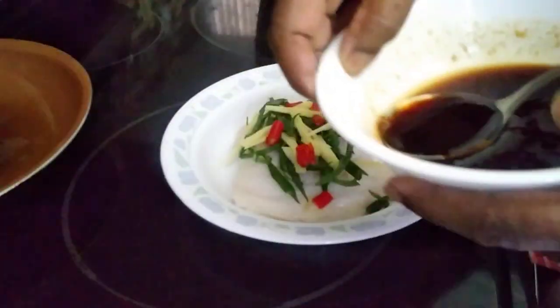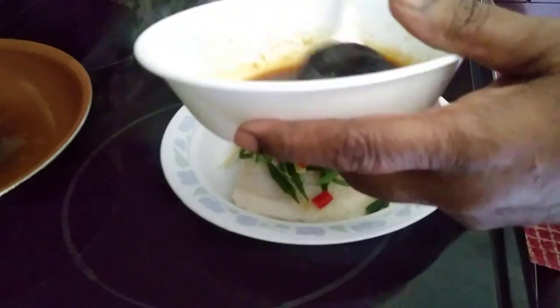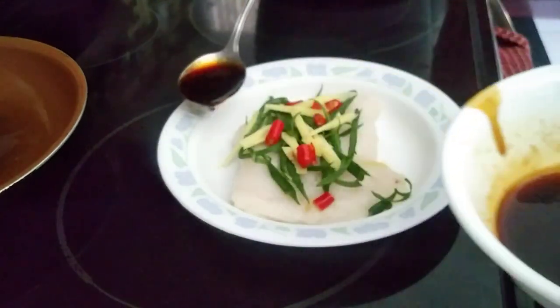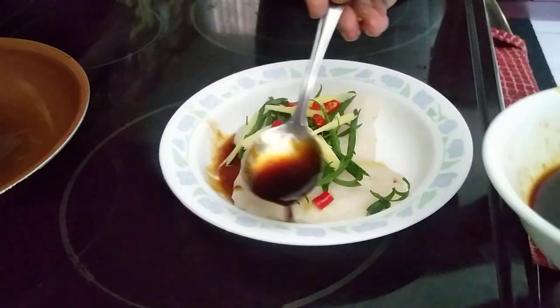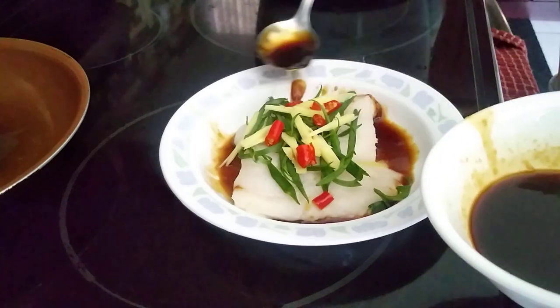Before that, I'm going to add in the soya sauce which I mixed with all the oyster sauce, fish sauce, and everything. Don't put it on top of the fish — just put it below here, and it will taste really good.